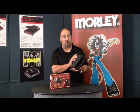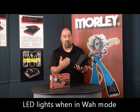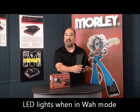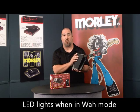Every time you're in wah mode — in Bad Horsey mode or in contour wah mode — when you engage the wah, the right side LED will light showing you that the wah is engaged.